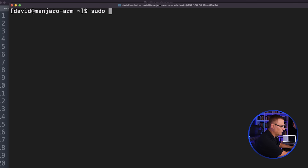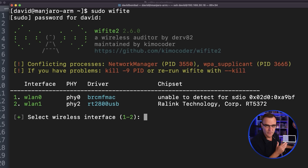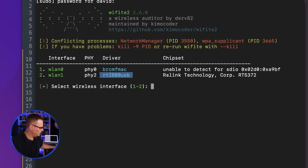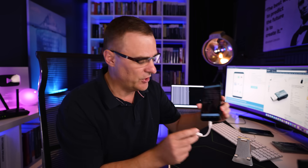I'll type the command 'sudo wifite' to run the Wifite hacking tool directly on the phone. We're told there are two Wi-Fi adapters: WLAN0 and WLAN1 — here's an RT2800USB adapter. I'm SSH-ing from my Mac to the phone. This is the Wi-Fi adapter I'm going to use to attack the Wi-Fi network, so I'm going to select option 2. It's enabling monitor mode on the Wi-Fi adapter — you need a Wi-Fi adapter that supports monitor mode; this one supports both monitor and injection mode.